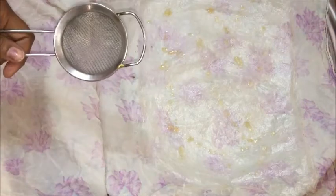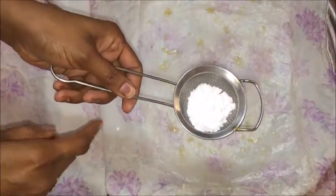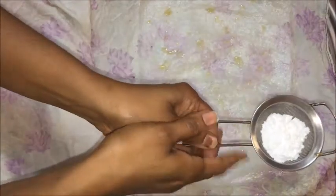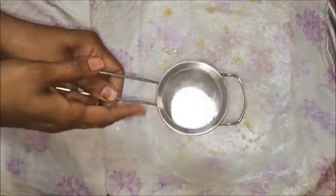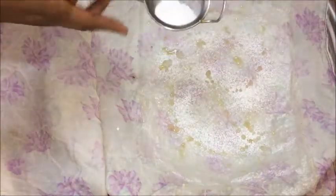Now slowly take one end of the cloth and sprinkle a spoonful of melted ghee onto the Putarekulu. Then sprinkle a tablespoon of powdered sugar or required amount using a tea strainer — this way the sugar spreads evenly. When you sprinkle with fingers or a spoon, the sugar will not spread evenly, so it is better to use a tea strainer.